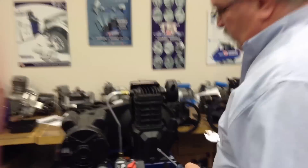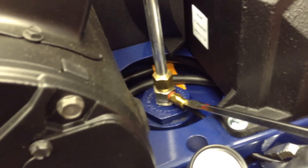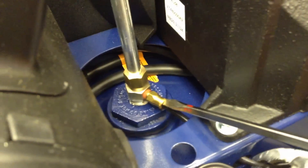For removing the unloader tube from the check valve itself, you depress the brass ring into the quick fitting, lightly pull on the tube and it will release the tube.